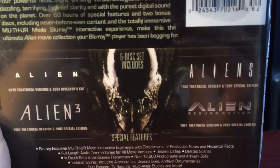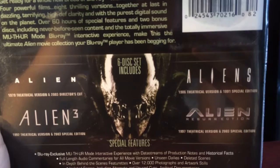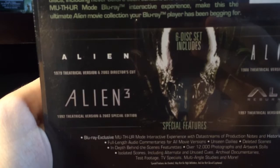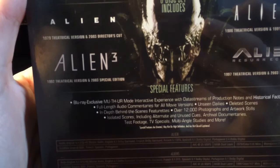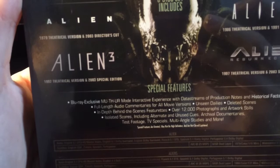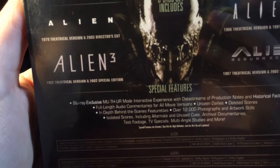The first disc is Alien and it has the 1979 theatrical version and 2003 director's cut. Then there's Aliens with the 1986 theatrical version and 1991 special edition. Then Alien 3 with the 1992 theatrical version and 2003 special edition. Then Alien Resurrection is the 1997 theatrical version and 2003 special edition. Special features include Blu-ray exclusive interactive mode experience with data streams, production notes and historical facts, full-length audio commentaries for all movie versions, unseen dailies, deleted scenes, in-depth behind-the-scenes features, over 12,000 photographs and artwork stills, isolated scores including alternate and unused cues, archival documentaries, test footage, TV specials, multi-angle studies and more.